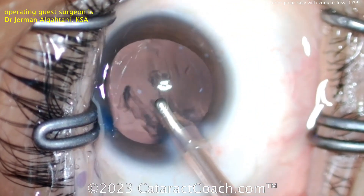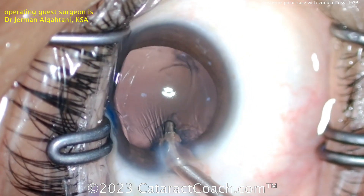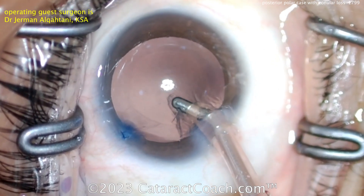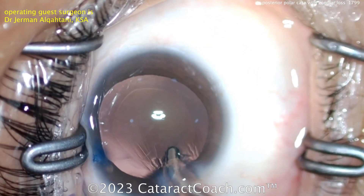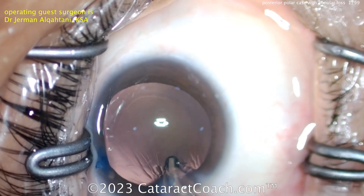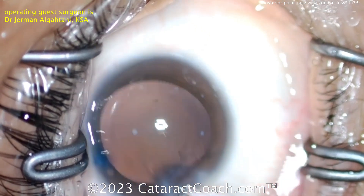Right here I would not let the anterior chamber collapse. When you take this last piece of cortex out, with your non-dominant hand get that viscoelastic and fill the capsular bag to avoid collapsing it, because in posterior polar cases collapsing the bag could be enough force to rip the posterior capsule open if there's a pre-existing weakness or defect. A little sub-incisional material here coming out.